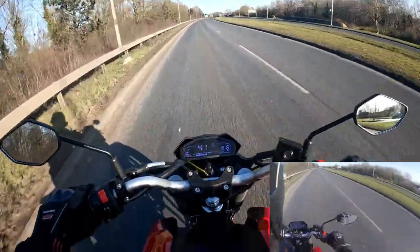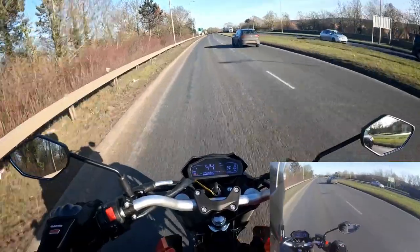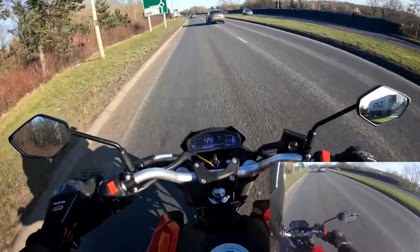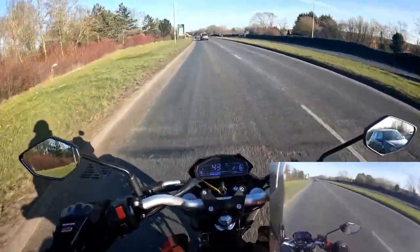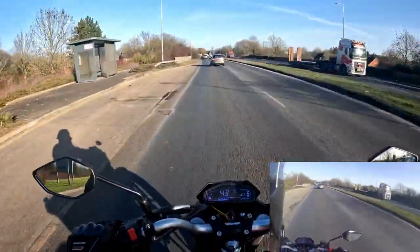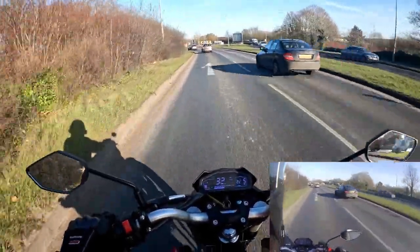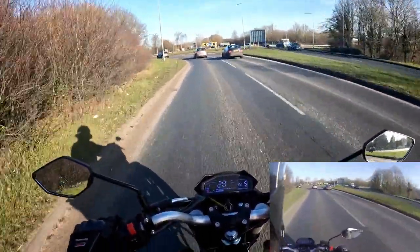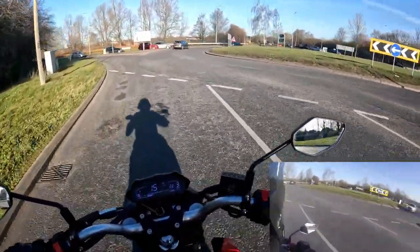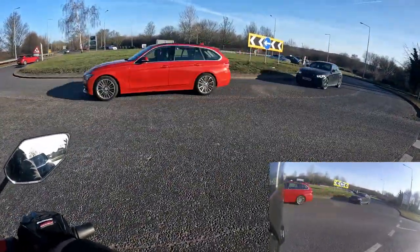We are 1.9 miles in on a brand new engine, and as always take your time running the engine in — 40 to 45 miles an hour maximum in little bursts. We're going to do a slightly different route today because the customer has already bought this one. We're taking some back roads rather than the long dual carriageway I normally ride, just to see what it's like riding around town. Braking is super efficient — dual braking system.